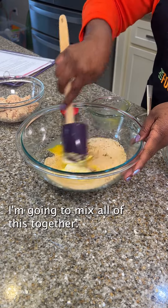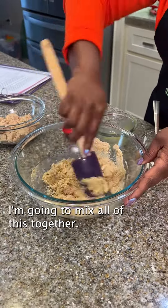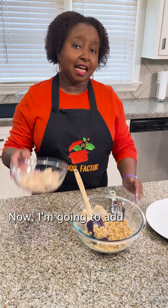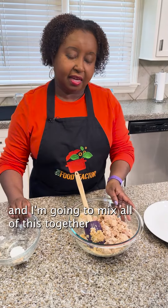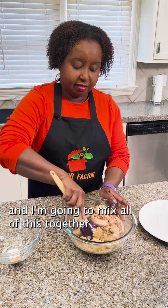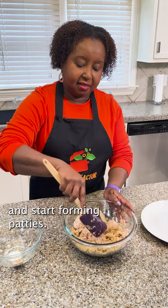I'm going to mix all this together. Now I'm going to add my salmon to my mixture and mix all of this together and start forming patties.